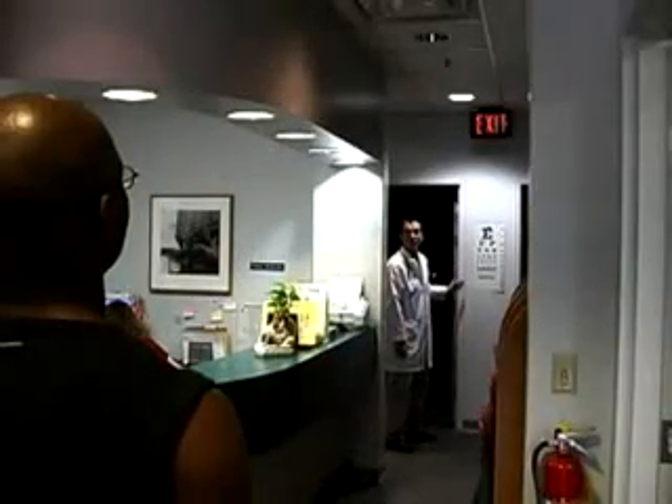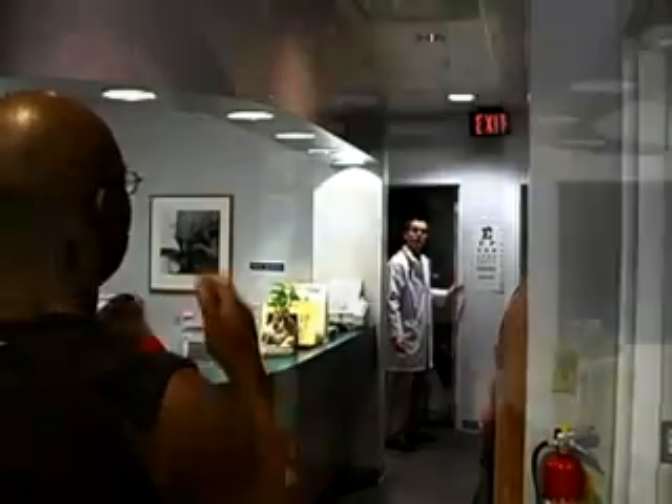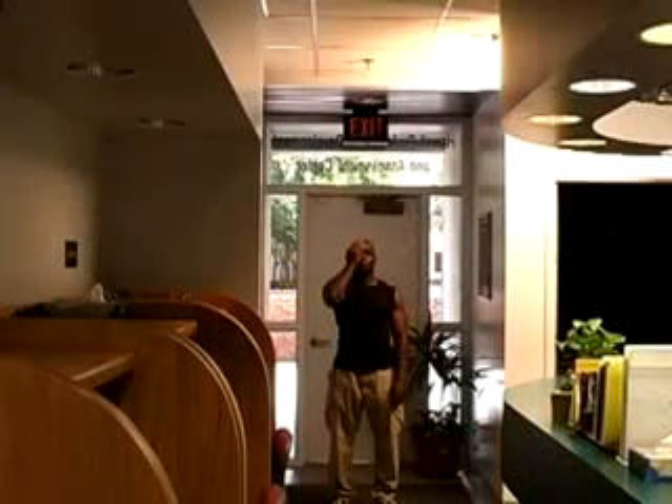Use the Snellen eye chart to test vision at a distance. Position the patient 20 feet from the chart. As with the Rosenbaum test, have the patient first cover one eye and read the smallest line possible.